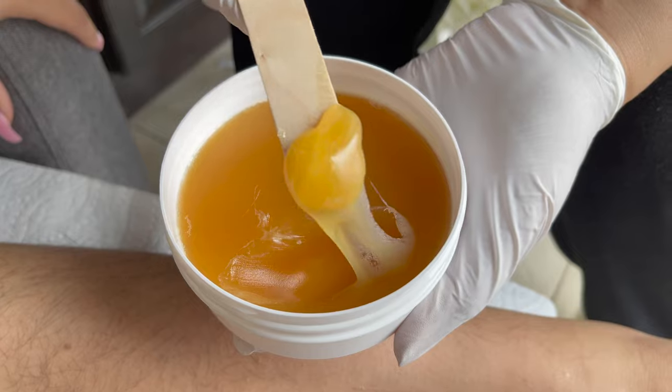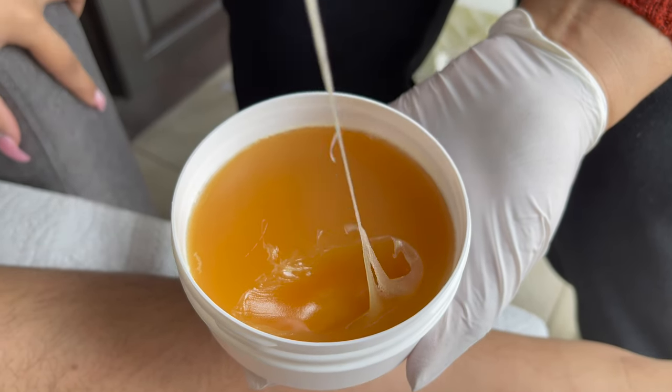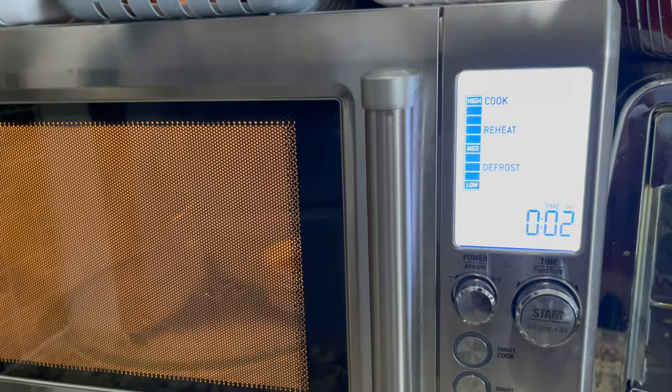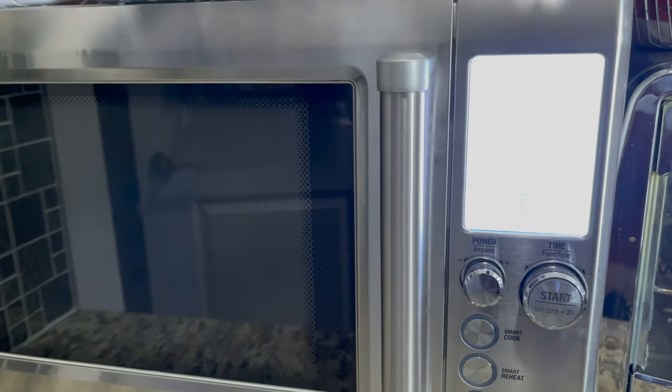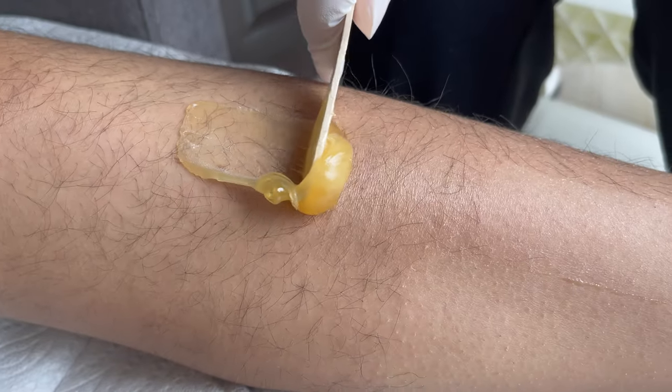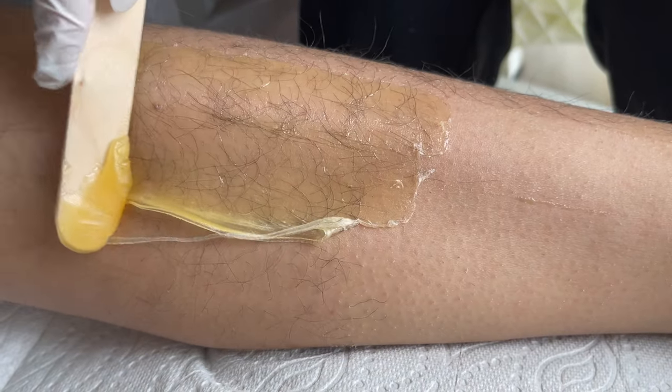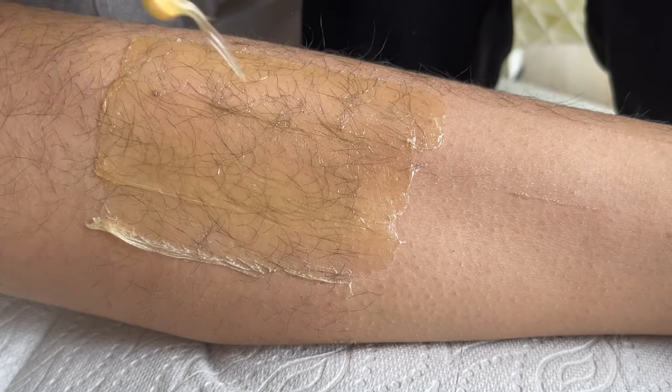If you feel that your wax is hard to spread and isn't in a butter-like consistency, then reheat it for five seconds at a time — no more than that. For great results, apply a thin layer of wax in the direction of hair growth. You can work in small strips or long strips.